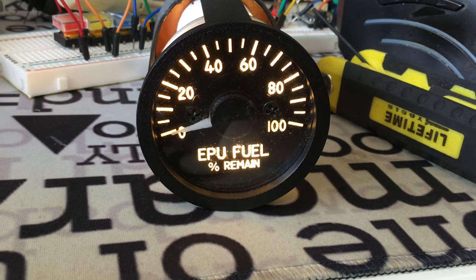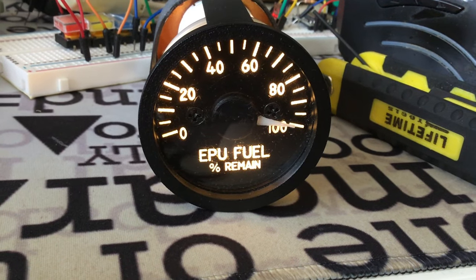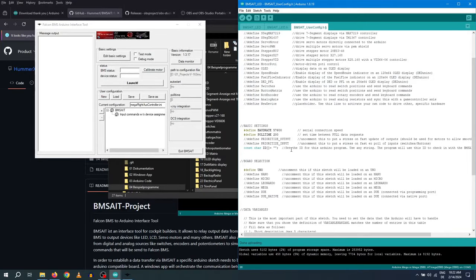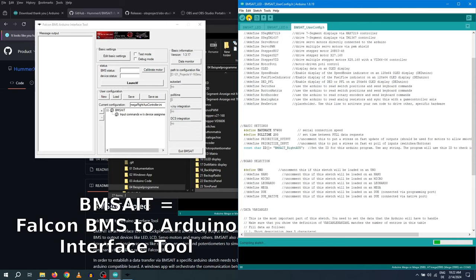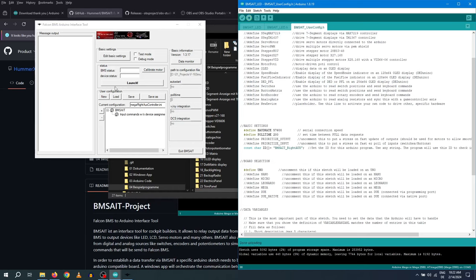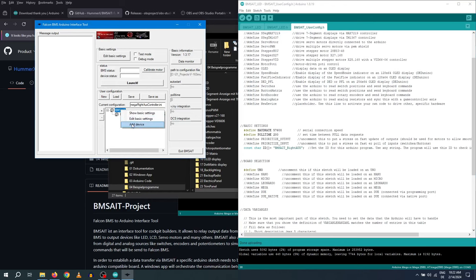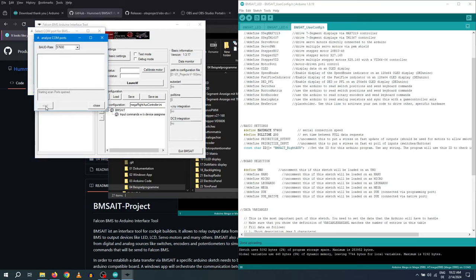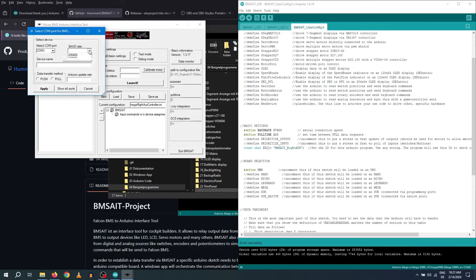Controlling those instruments is a topic of its own and I'm planning to make a detailed video about how I do it. Today I will just give a short overview. A very nice German guy called Hama made a fantastic tool to interface with Falcon BMS called BMS-AIT. It reads the data from BMS and can control a lot of different hardware through one or more Arduinos. And since the whole Arduino part is open source, you can easily program your own Arduino module if it's not supported yet — I already did this for my LED control chip and it worked perfectly.